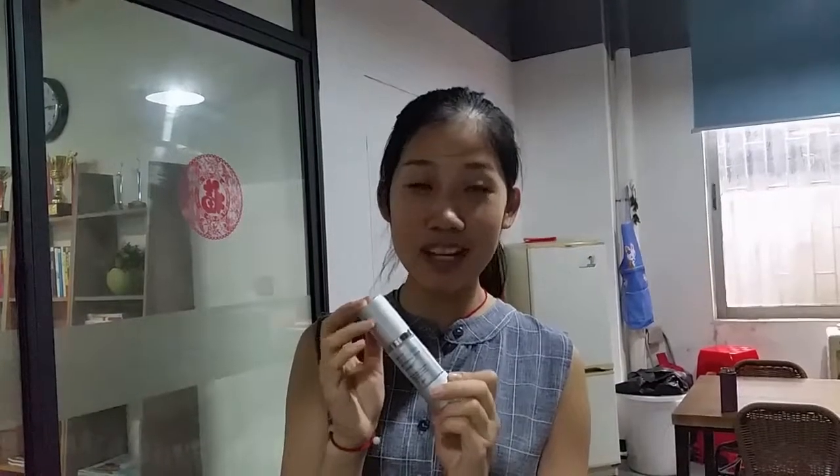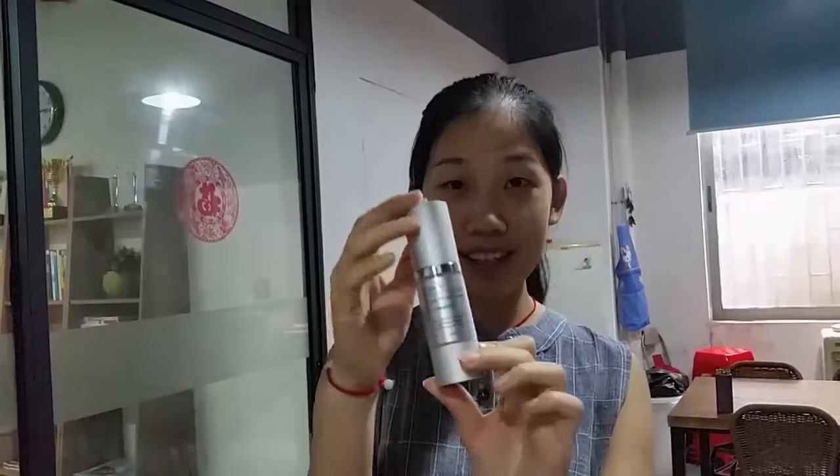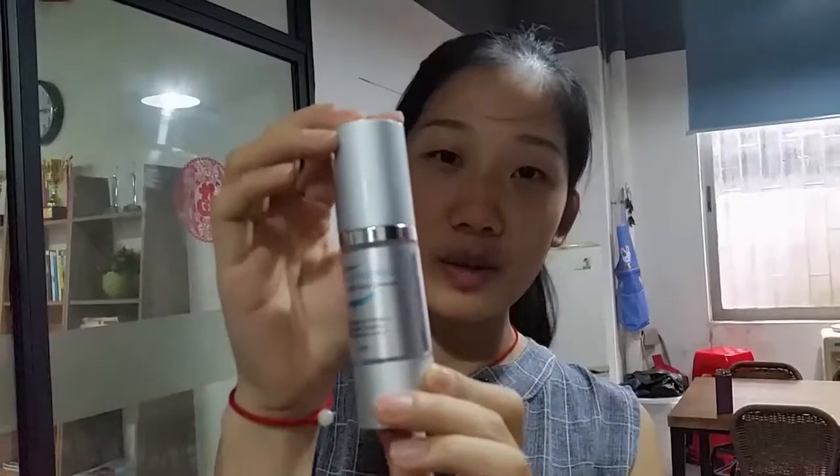Hello, this is Jay. Today let me show you how to use anti-wrinkle serum. As you can see, this is anti-wrinkle serum.